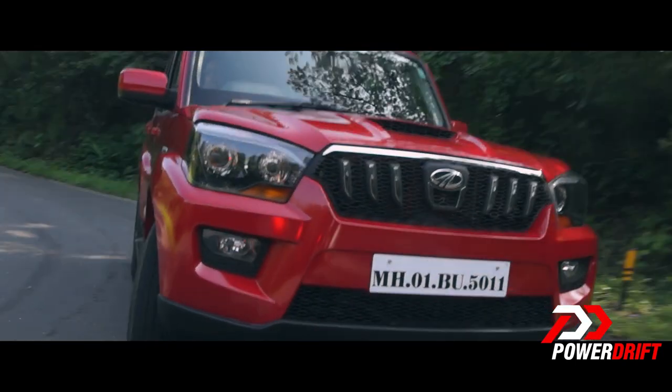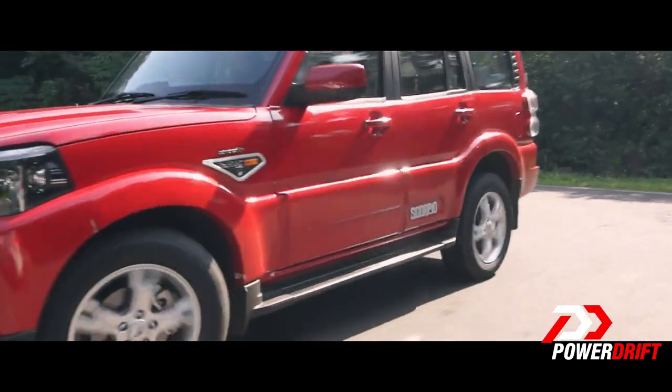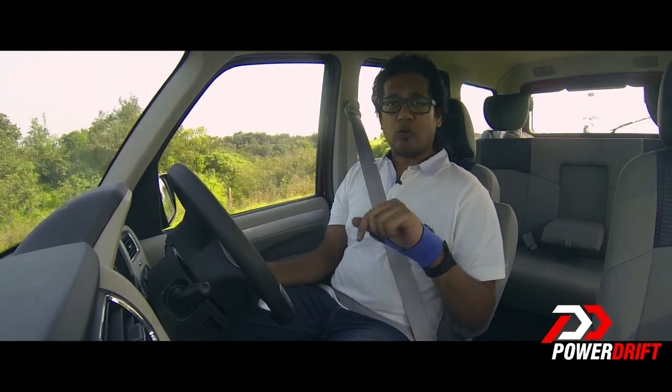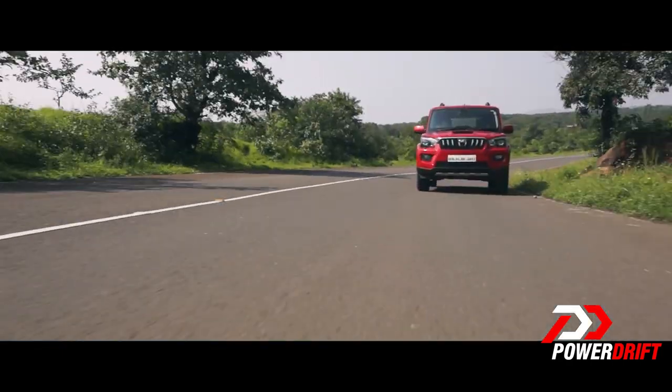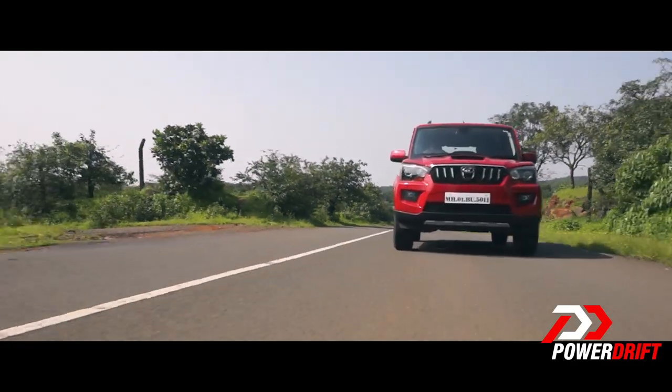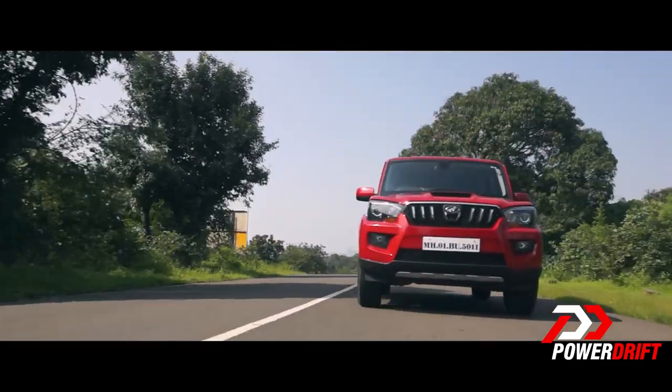The turning radius of the all-new Scorpio has been reduced from 5.7m to 5.4m, but that's for the two-wheel drive variant. The four-wheel drive Scorpio has an increased turning radius of about 5.6m.